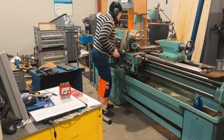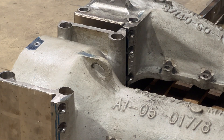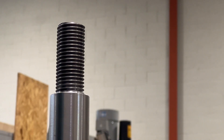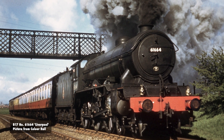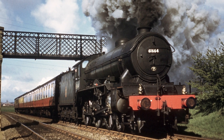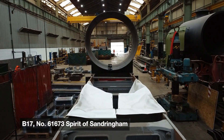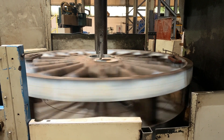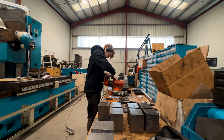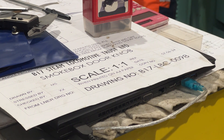Daniela has worked on parts for four different new build steam locomotives. Right now, her works are full of parts for the B17 project. Dozens of this handsome class of locomotive were built, but none escaped the scrap man's torch. Fortunately, the newest member of the class is now rapidly taking shape at CTL Seal in Sheffield, but many smaller components go to other workshops for finishing off. That's where Daniela comes into the story.